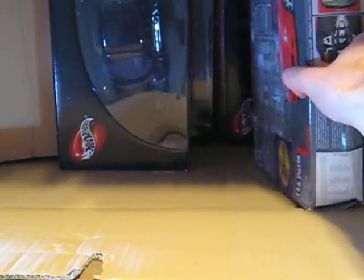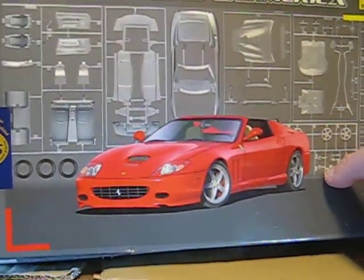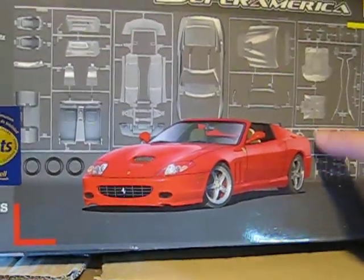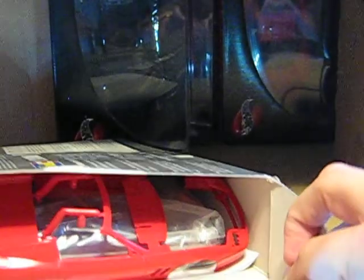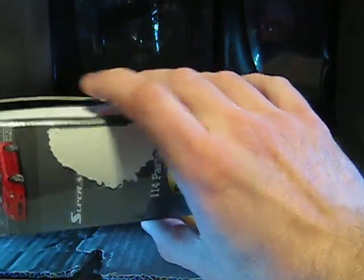Then we have a plastic model kit — it's from Revell, it's a Ferrari Super America in 1:24 scale. It's in original packaging, but it has been opened. We'll see if everything is inside.